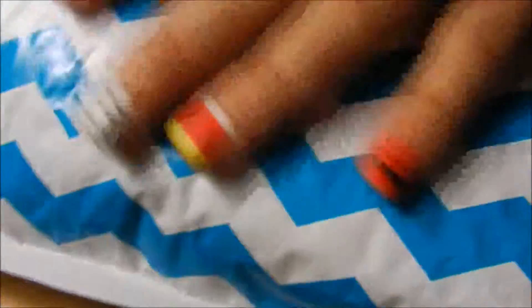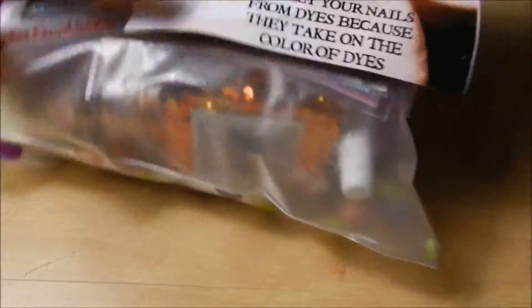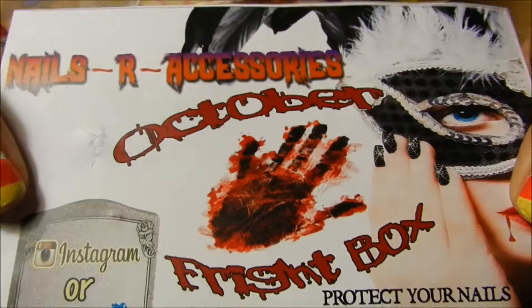So this is the cute little mailing package that they sent it in. And it does come all cutely, individually wrapped, but I kind of got excited and had to go through it already. And this is the little card that it comes with — it says Nails Are Accessories.